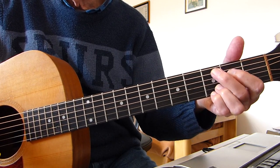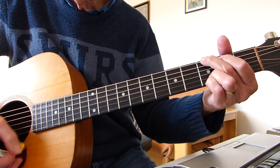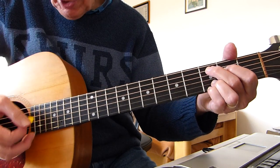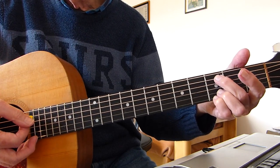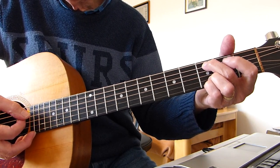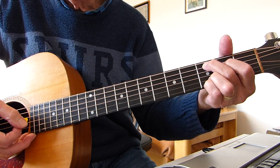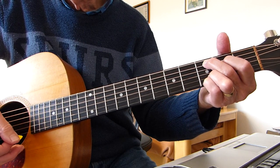So I'm now on the third fret of the fifth string and the second fret of the fourth — that's the C add nine. One, two, three. Move these fingers down to the two strings below. Hit the third fret of the fifth string with the open fourth, before you hammer into the second fret on the fourth string with the first finger.